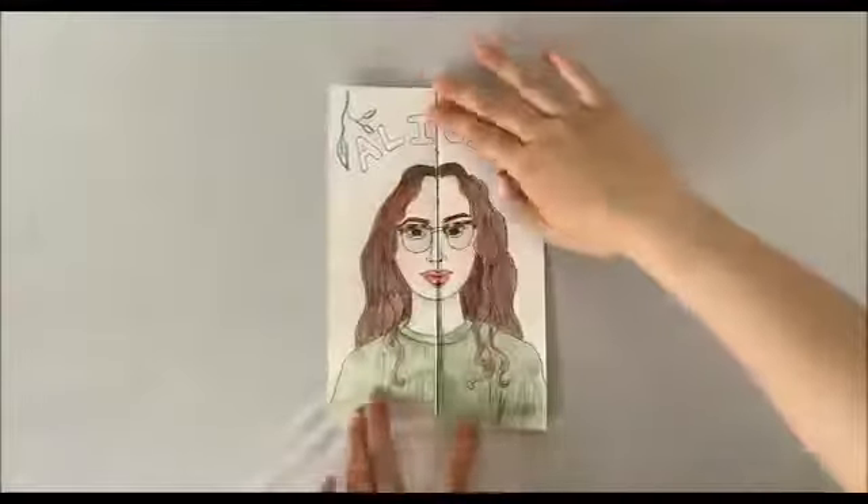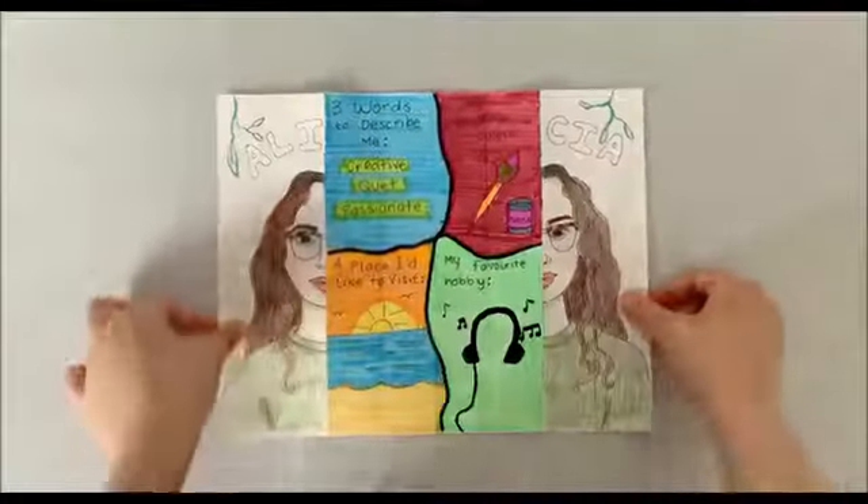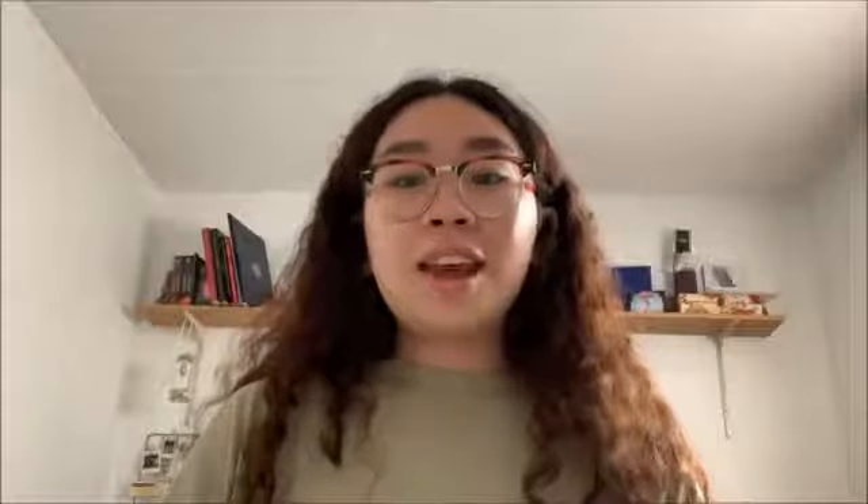Alright, so once we are done decorating, that means that we are all finished with our craft. We can take a look and admire our final piece. You can see that on the outside we have drawn our nice self-portrait, and if we unfold our paper, we can read the prompts that we have written. I encourage you all to get creative with this craft — whether that may be drawing your portrait in a cool style, using different materials to decorate, or drawing your sections in wacky shapes. This is a super fun craft to help you get to know yourself better and give you some practice drawing your own self-portrait. It's also great if you want to get to know other people better, whether that may be your friends or your family, so I encourage you to get other people involved as well.